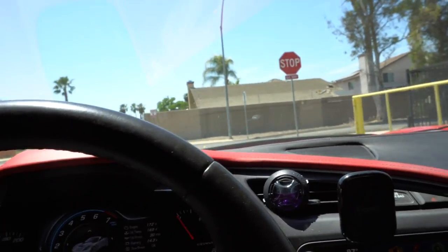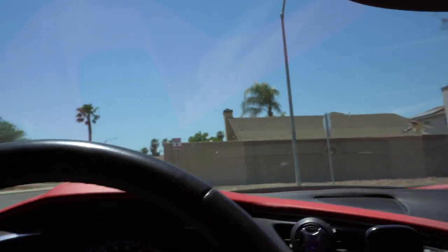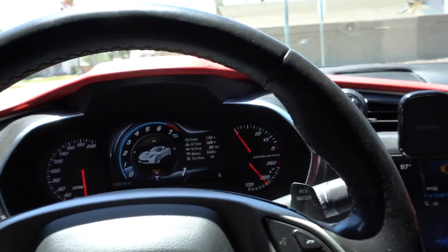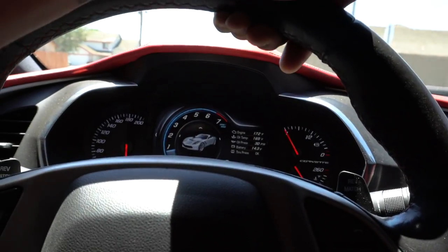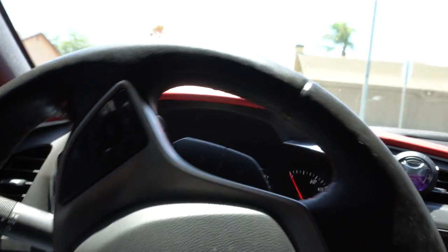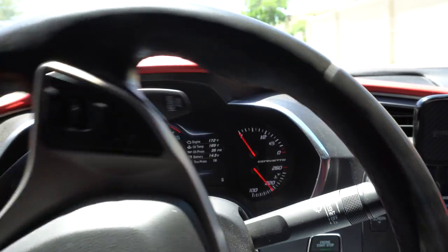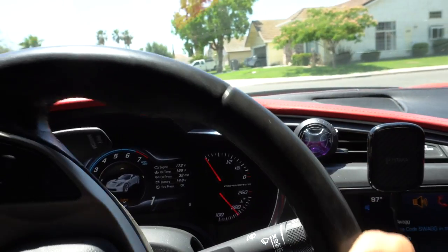We'll come up to a stop — press the clutch and the brake. Now in normal driving with cars around, you're going to want to give it some gas. Foot on the clutch, give it a little gas, and as you're giving it gas, simultaneously slightly let off the clutch. It's a release and press at the same time — you can't lose. So simple.